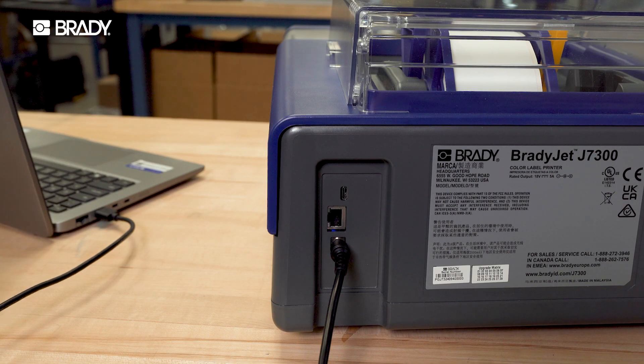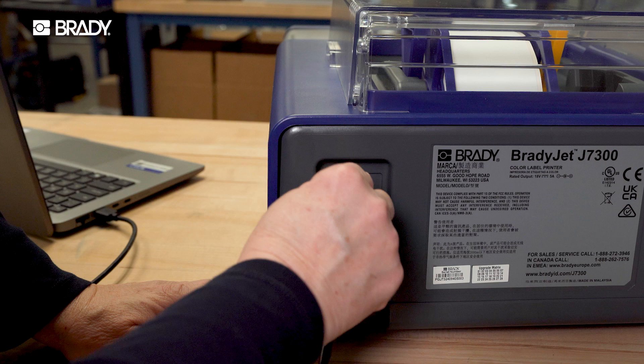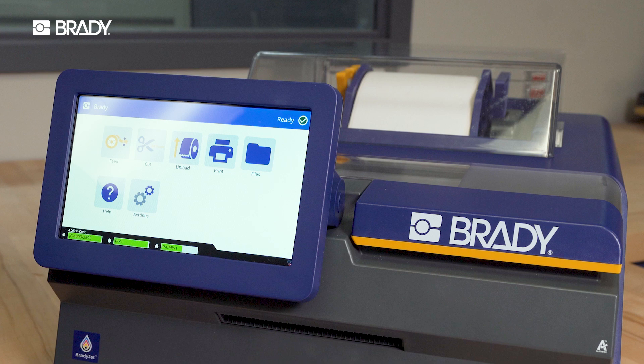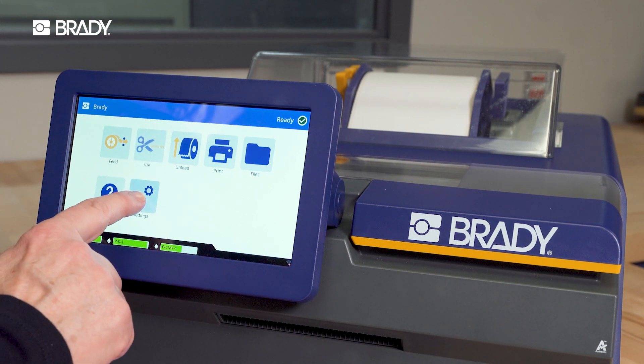Physically connect to your printer through USB-C or Ethernet. And if your printer is equipped with Wi-Fi, connect wirelessly. Wi-Fi connection options are found in the settings menu.